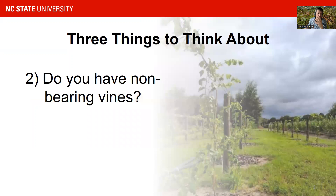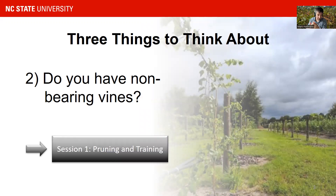The other thing to think about in summer is whether or not you have non-bearing vines — vines which are usually one or two years old. We do not want any fruit on a one- or two-year-old vine. We strip them from fruit, and our aim in the first two years is to establish a healthy cordon and a healthy root system. We do have an entire session on pruning and training that addresses how to train one- and two-year-old vines. There's also fertilizer advice covered in session two and session one.